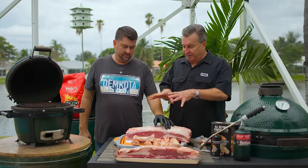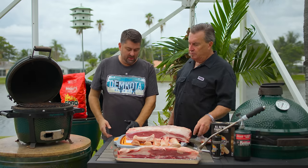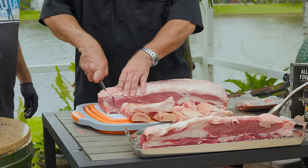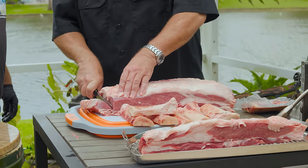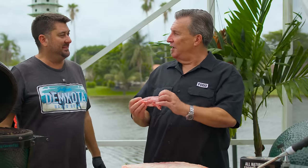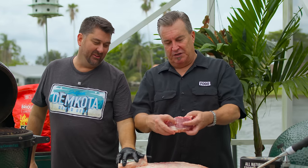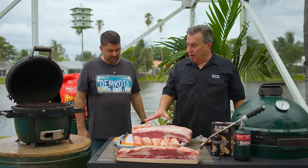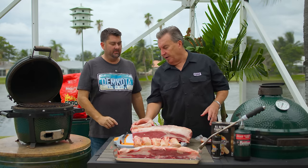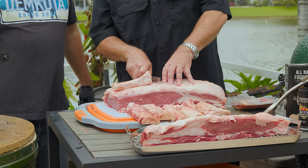Now we've got our bones out, the fat cap off, and the lip off. We've got a little angle on the end which is normal, so we're going to square that up — what Captain Ron calls the captain's cut. Look at that beautiful marbling. We then use our bones for measuring, and want a little excess overhang — a quarter to a half inch on each side — because the ribeye is going to shrink up just a little bit.